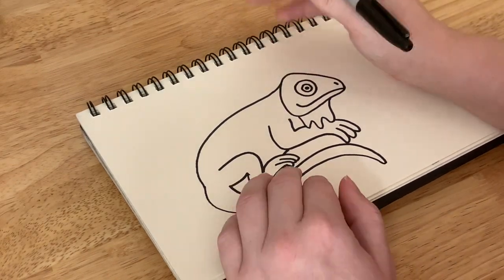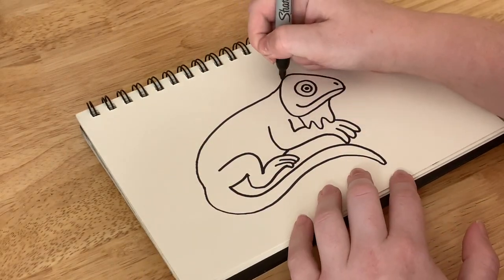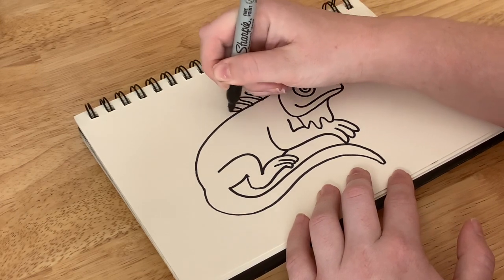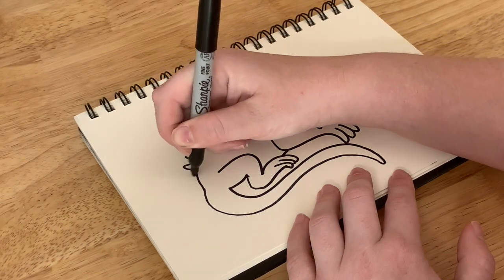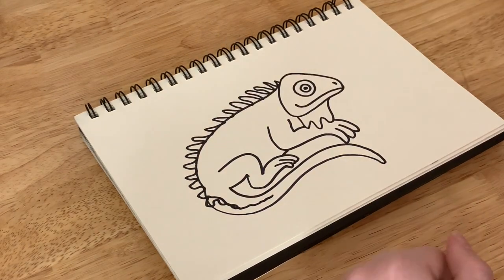They kind of have those big frills that go from the head all the way down the back. So I'm going to go ahead and just give him the frills all the way down, just kind of like a wiggly wave, and then bring it down and around onto the tail.